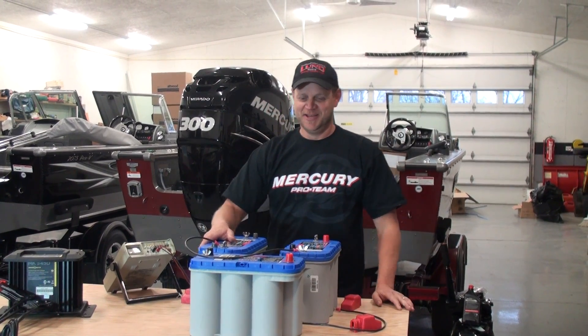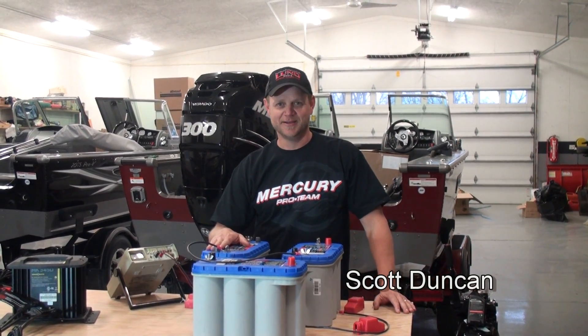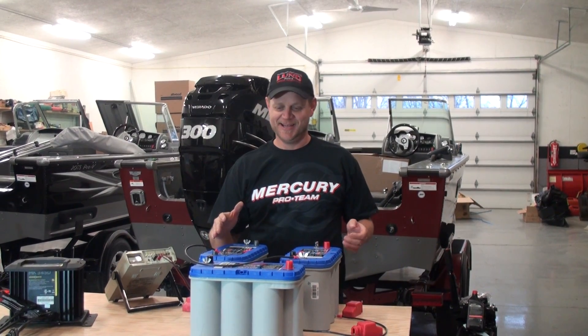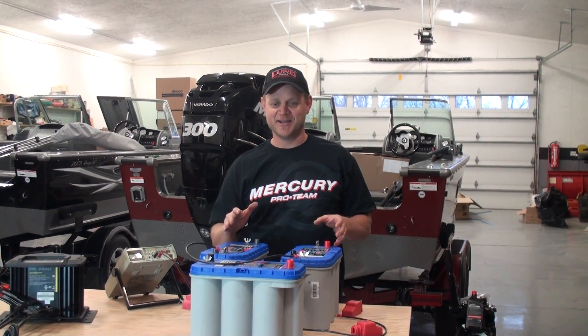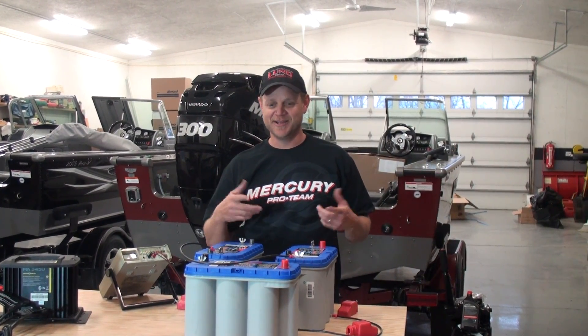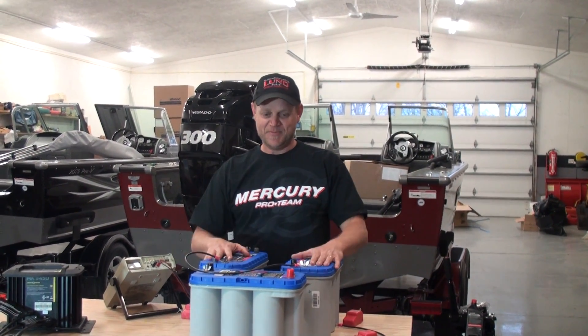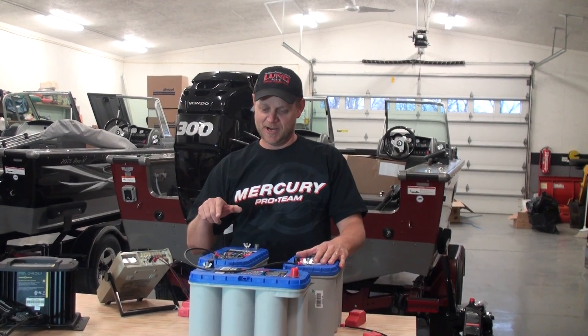All right, thanks Mike. You know, it seems every year me and Mike get a phone call or two on how to hook up either a 24 volt battery system for their trolling motor or 36 volt. It's not that they don't know how to do it — they're just a little unsure, so they ask us. They know we've done it a hundred times. So I've got three Optima batteries here.